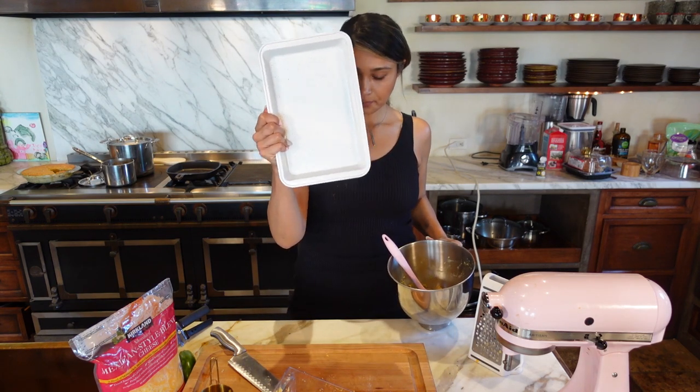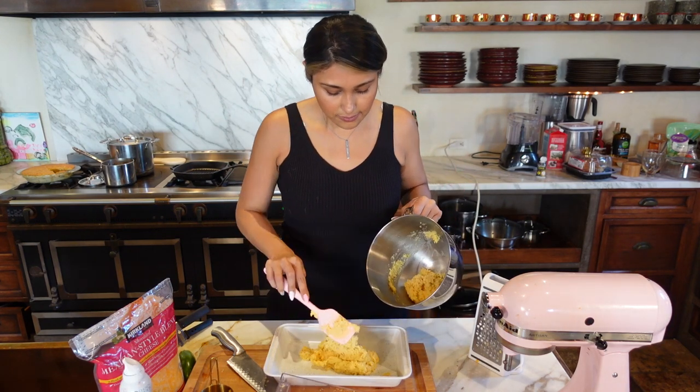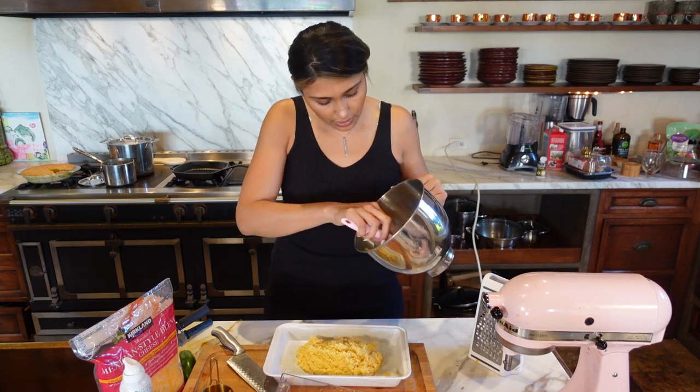I don't want the cornbread to stick so we're gonna spray the pan. Let's go ahead and spread this out. If you want a thicker cornbread, just use a smaller pan or double the recipe.